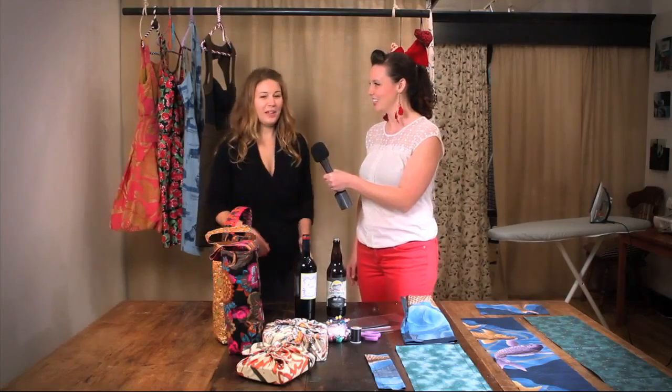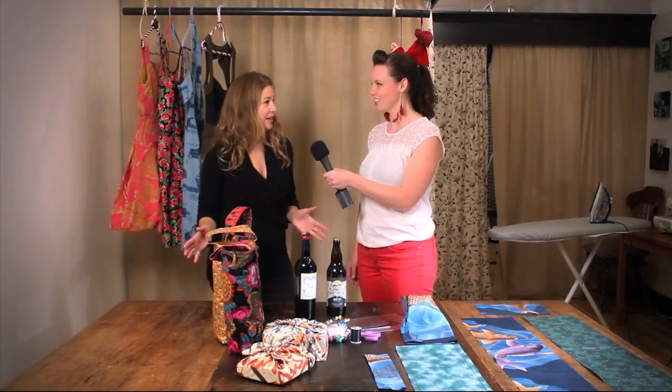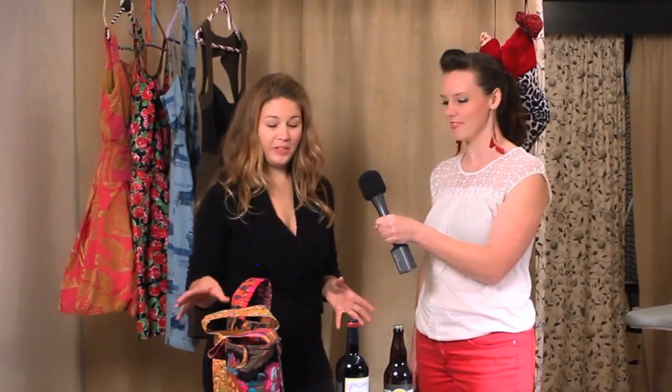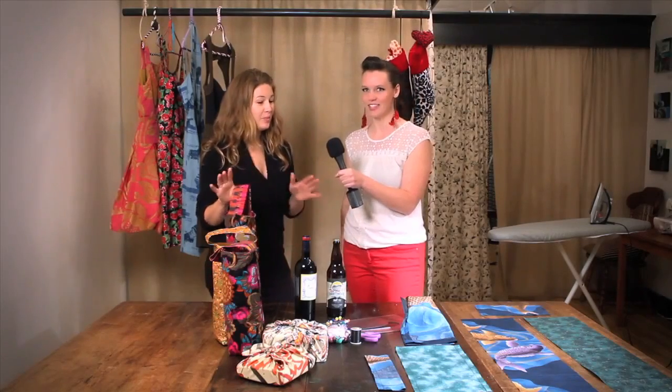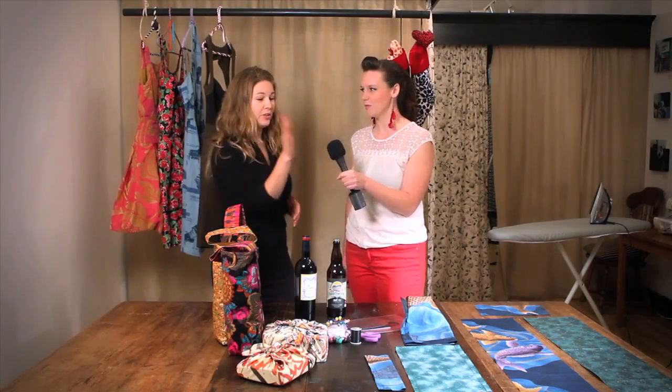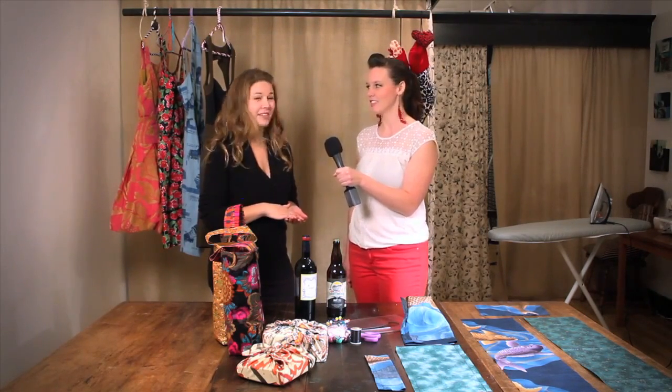I share your hatred of wrapping paper. As somebody who does a lot of sewing, my solution is to wrap everything in fabric. We're going to make a gift bag today — specifically for a very popular gift: wine or craft beer. Ours is going to be unique because it's totally reversible: Christmas on the outside and year-round on the inside, so your bag can last a lifetime.